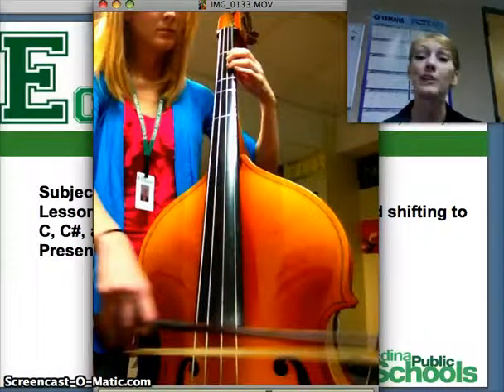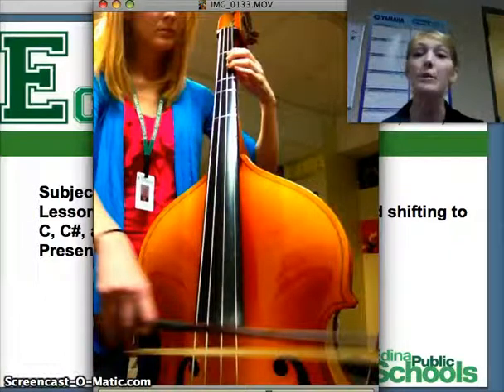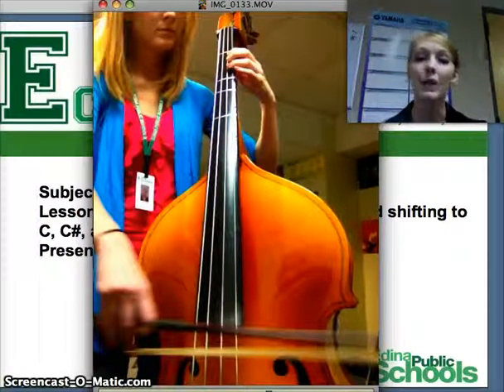So those are some examples of how we can use different fingerings to help us do our shifts faster. Because on the bass we're doing a lot of shifting very quickly, and we want to get to the note as quickly and efficiently as possible. I hope this helped you with some of your string bass issues like tuning and shifting. Thanks for watching.